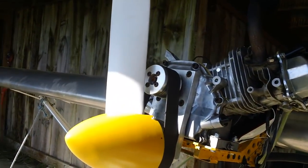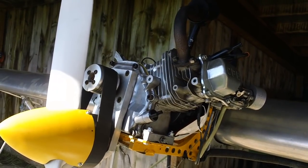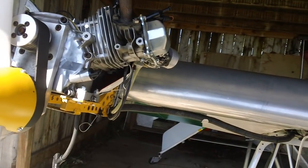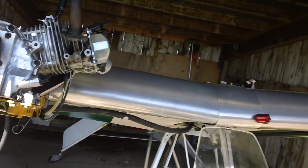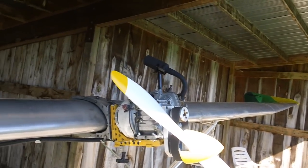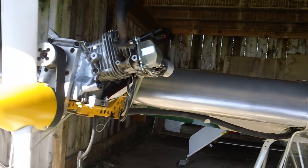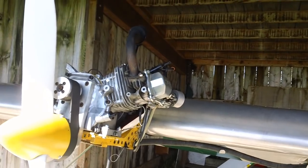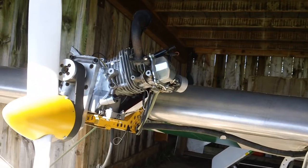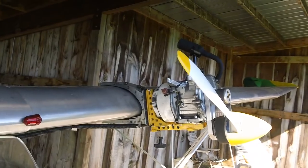Anyway, it's certainly an affordable alternative to some of the other engines that are selling for the power parachute guys. I guess it depends on how much you want to spend, but I'll tell you, these motors do a really nice job.